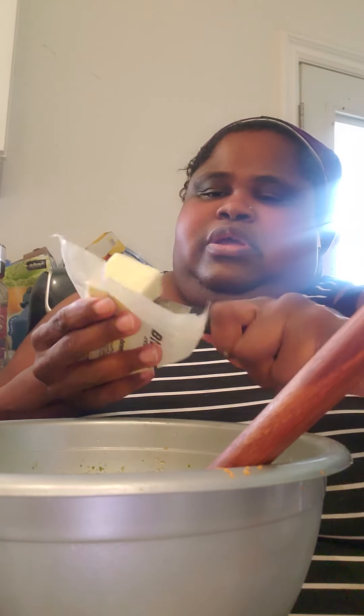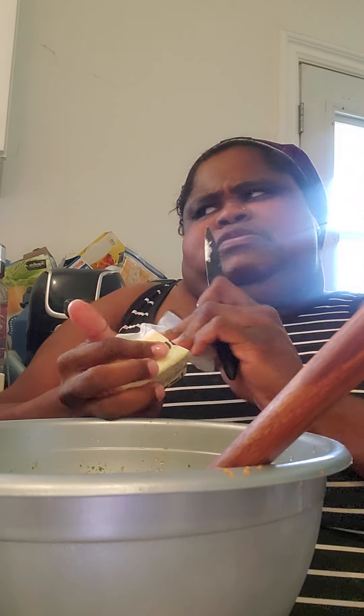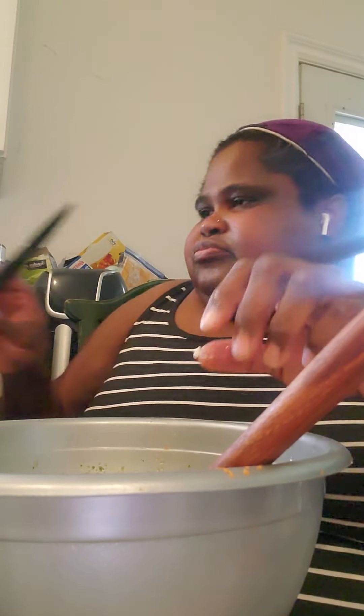I'm gonna put maybe a tablespoon or two of butter — that's all. I know some recipes call for four tablespoons, but with everything else involved I think that's enough, especially with that cheese spread which already has butter in it. Okay, now the next part is the spices.